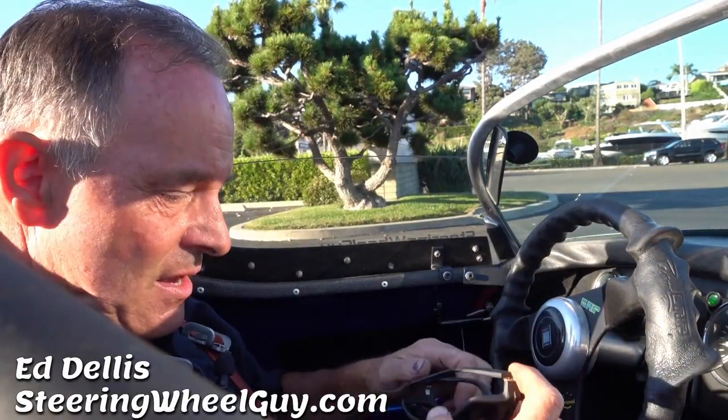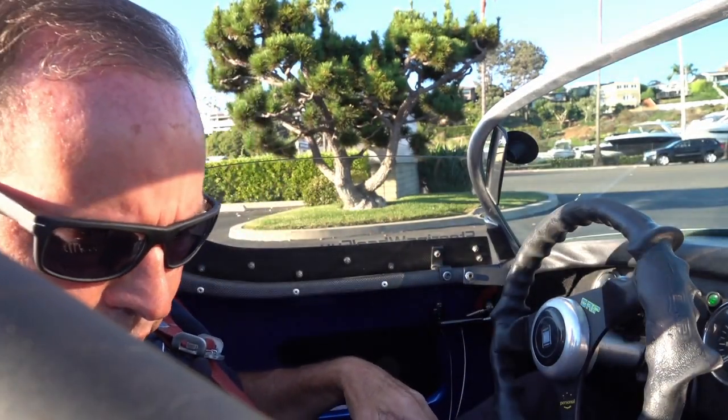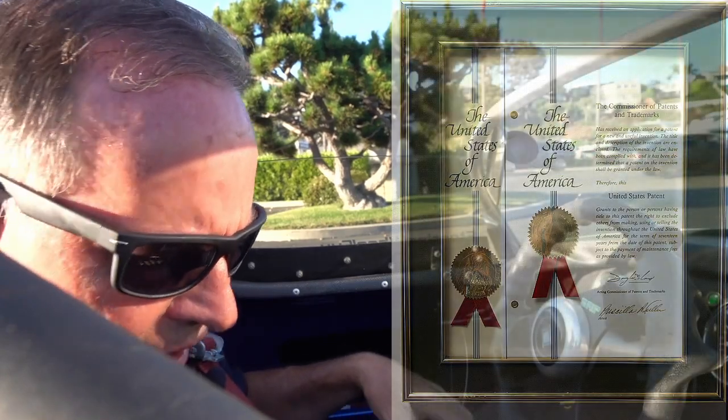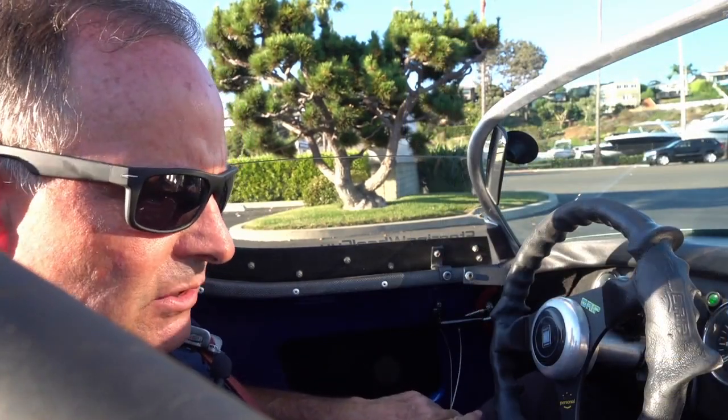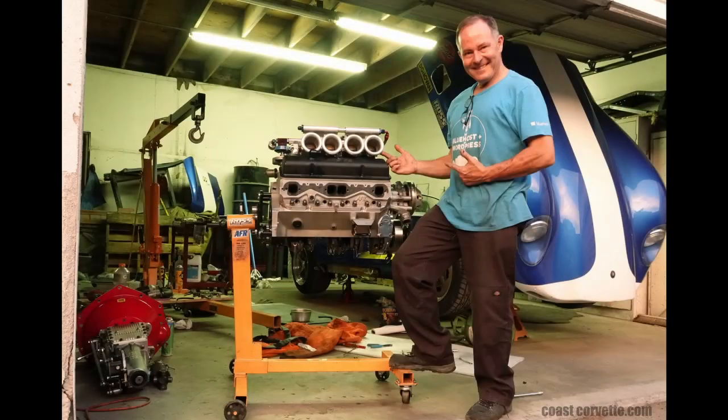All right everybody, steering wheel guy here at Dallas. We're gonna go for a little bit of a cruise, talk a little bit about this crazy invention here. See if we can get this baby fired up — new motor in this thing, let's see how it plays.